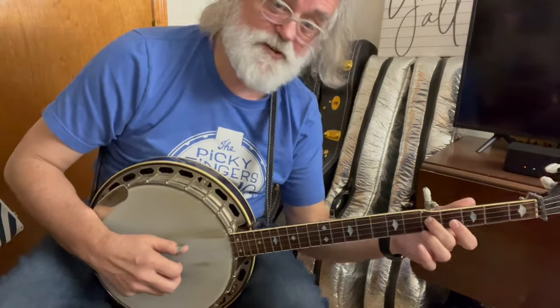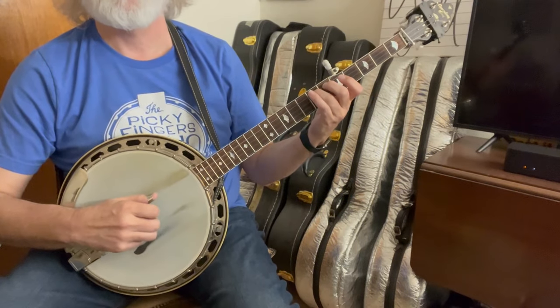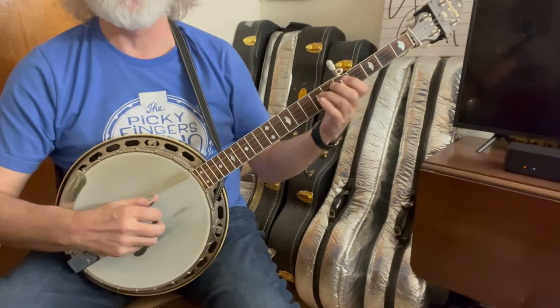And now it goes back to that first lick. And instead of going to the three, we're just going to go...